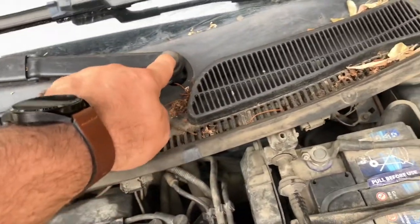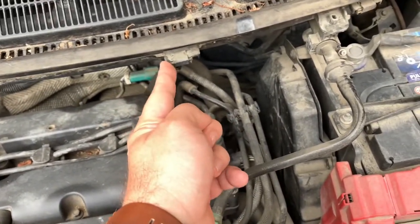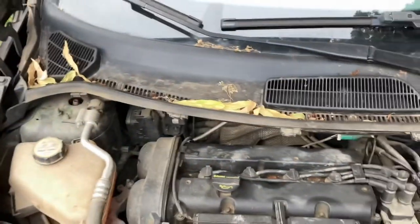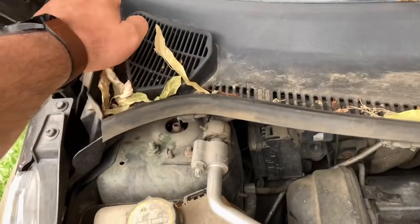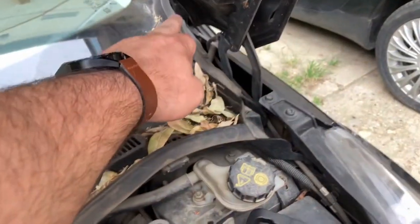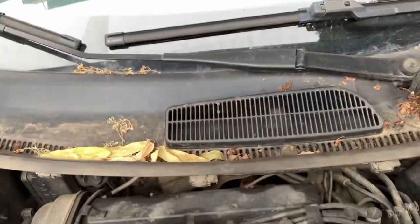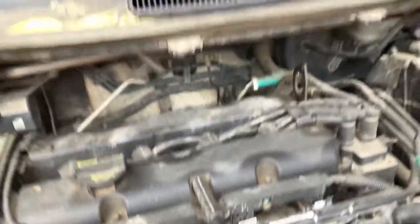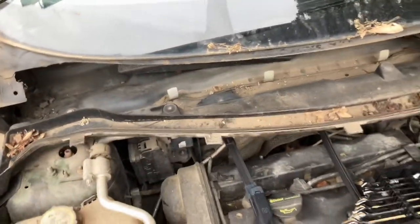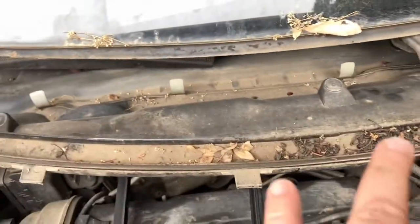What I need to do is remove these two screws and remove the wipers, then these clips — one, two, three, four, five, six clips — then remove this rubber over here and over here, and the screws from the headlight, and the cowl will come off. Here you can see the cowl is completely removed and the mess that was underneath it.